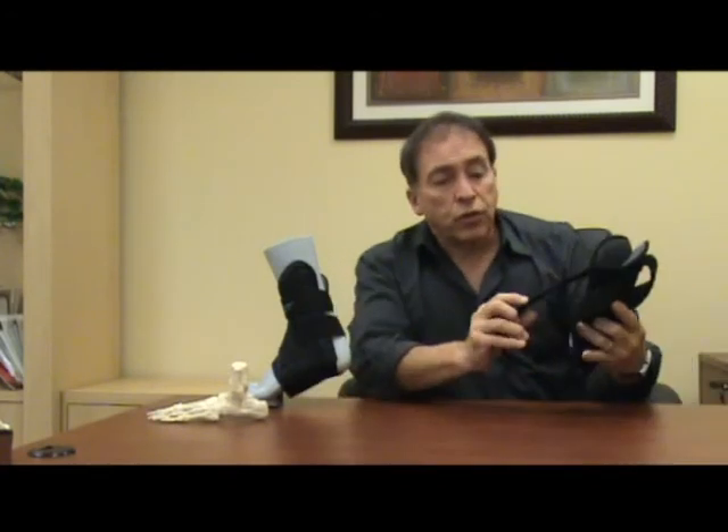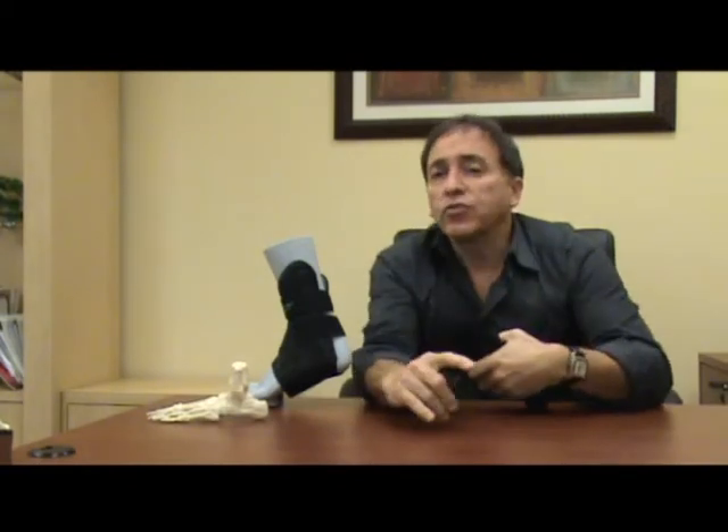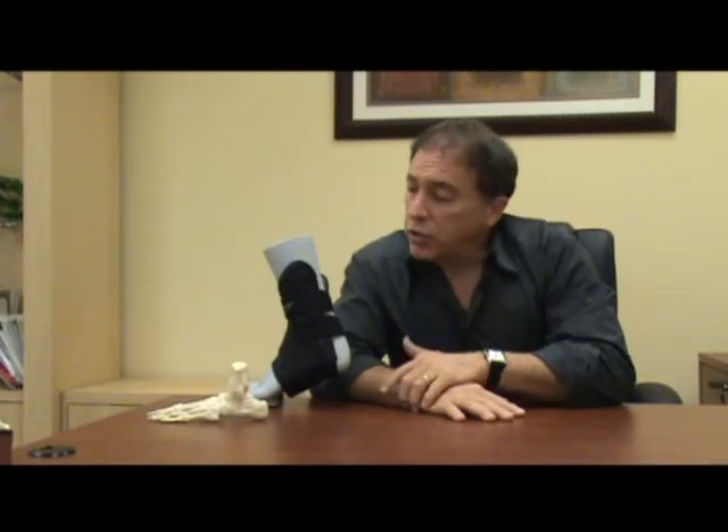Another unique feature of the brace is the ATF strap. This ATF strap makes reference to the anterior talofibular ligament of the ankle, which is the ligament that most people stretch or tear when they sprain their ankle. When you pull on this ATF strap, it supports and stabilizes the outside or the lateral aspect of the ankle. The more you tighten the strap, the more support the brace provides.